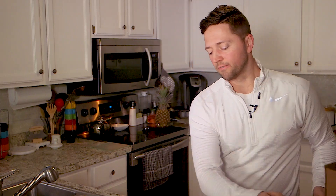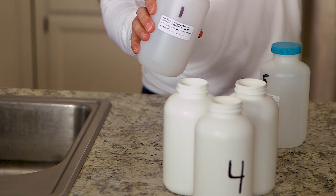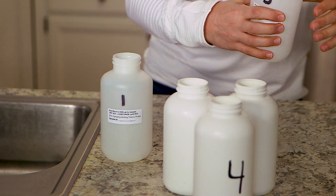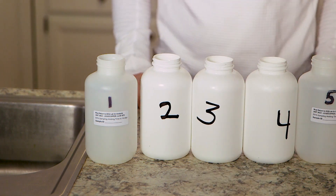To prepare for sampling, first remove the forms from the bottles and place them away from the sink so they don't get wet. Next, remove the caps from the bottles, being careful not to touch the inside of the cap or the inside of the bottle. Now line up the bottles in order from one to five. Make sure the bottles are next to the sink where it will be easy to reach them.